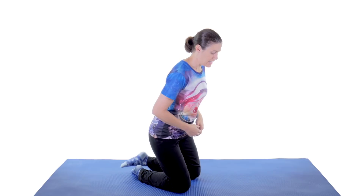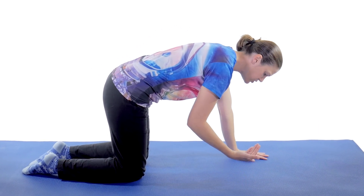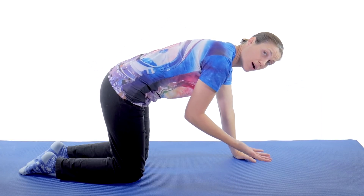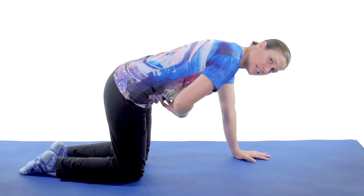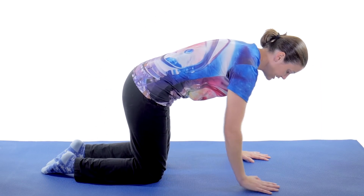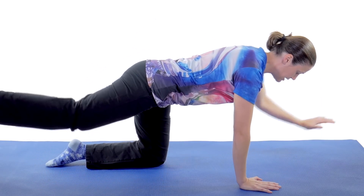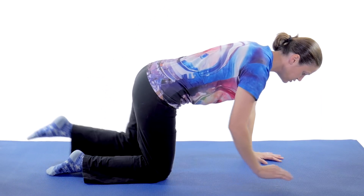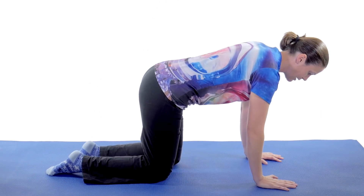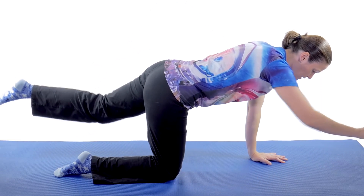Then the last exercise is a bird dog exercise where you get on all fours — we call this quadruped — and this is really to help the core and the trunk muscles in the back to keep you nice and stable. You're going to do an opposite arm, opposite leg kick out, but try and keep your stomach tucked in tight and your back fairly flat. If you're arching down, that's not good — keep everything nice and straight. Kick one way, come back down, and kick the other way. Try not to wobble; really use that core to keep yourself stable. Do about 10 on each side, going slow and steady so that core is really working.